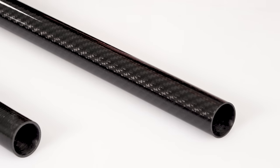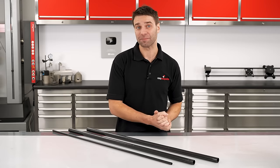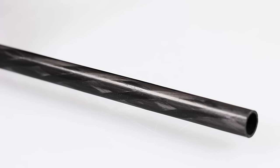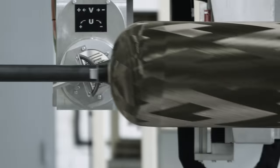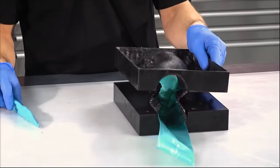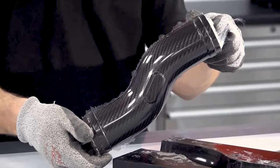Although Pultruded and Roll Wrap tubes are definitely the most common types you will encounter, there are other ways to make them. Namely Pultrwinding, which is very similar to the Pultrusion process but introduces additional fibers helically to increase torsional and hoop strength. Then there's filament winding, which winds a filament around a mandrel — generally used when you need higher hoop strength, for example in a pressure vessel. And then there are molded tubes which use an outer mold and an inner bladder for more complex shapes.